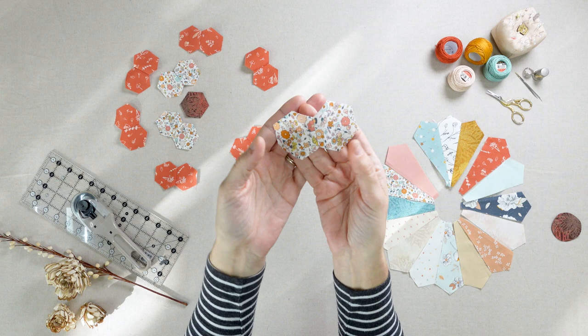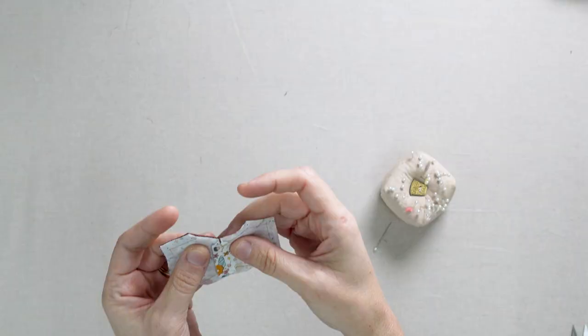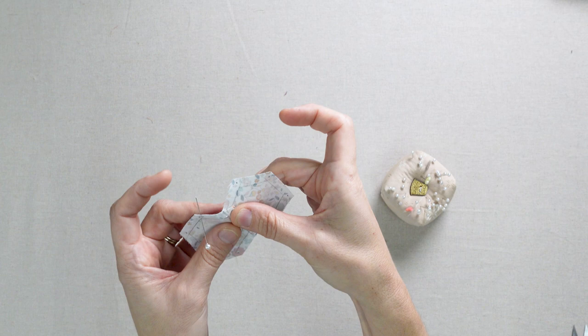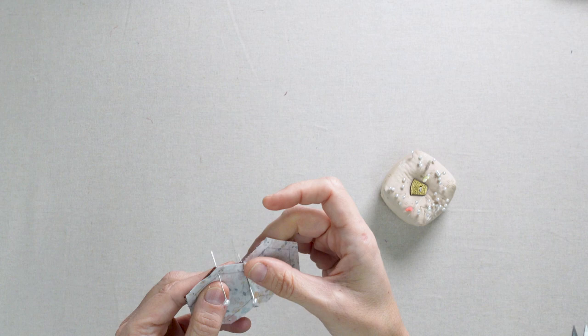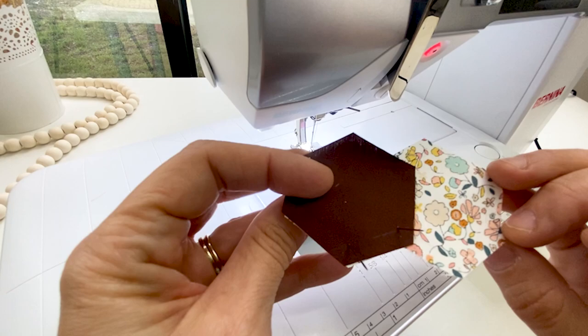Now we'll attach the center hexi to the two hexis we just sewed together. Lay the center piece on the hexi to the left and align your marks. Use pins through the two layers to line up your dots and push your seam allowance out of the way. Sew from mark to mark in the same manner we did before. Trim and press.